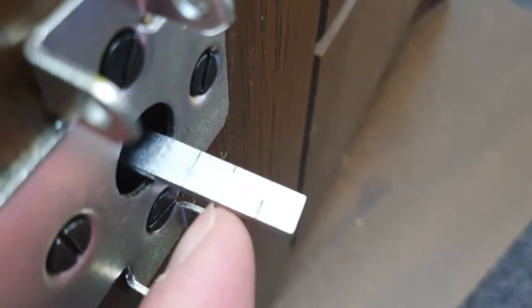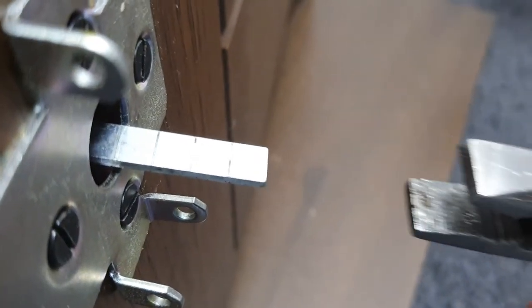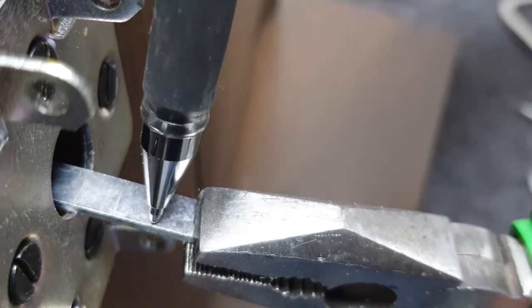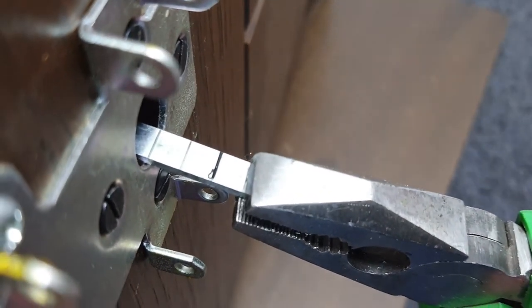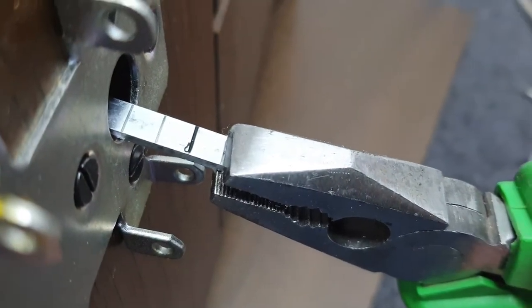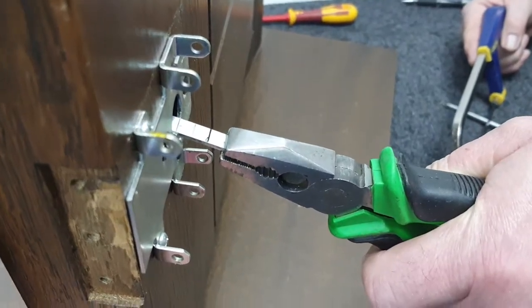We're looking at the second guide mark that's outside of the fixing plate, and we want to mark that. In terms of measurements, that is roundabout 12 to 13 millimeters or half an inch from the face of the fixing plate. And you're going to need to cut there.